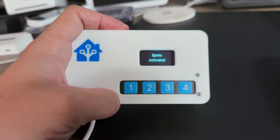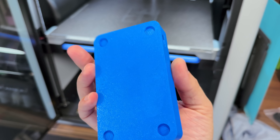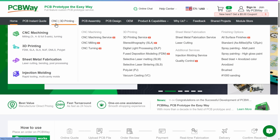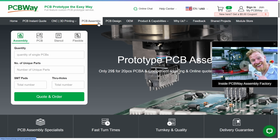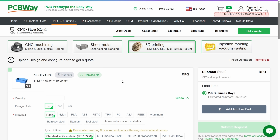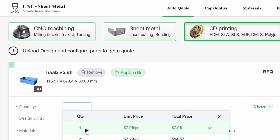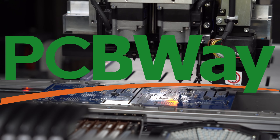You can assemble and house these components however you want, but you will need a 3D printer if you want to use the same enclosure. If you don't have a 3D printer, you can use an on-demand 3D printing service like those available from PCBWay, who are the sponsor of today's video. PCBWay are your one-stop shop for CNC, 3D printing, PCB design and assembly, and much more. You simply upload an STL file, choose from a wide range of materials and finishes, set the quantity, and place an order — with full traceability right up until the product is delivered to your door.